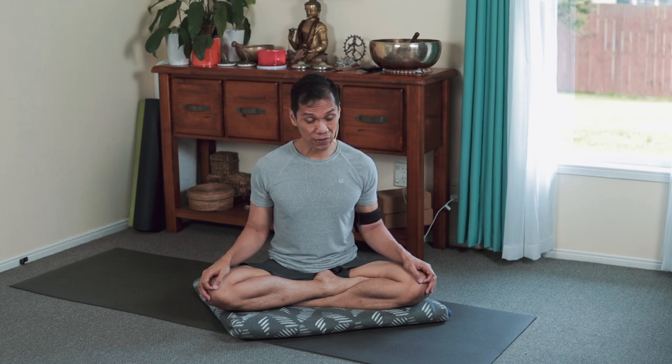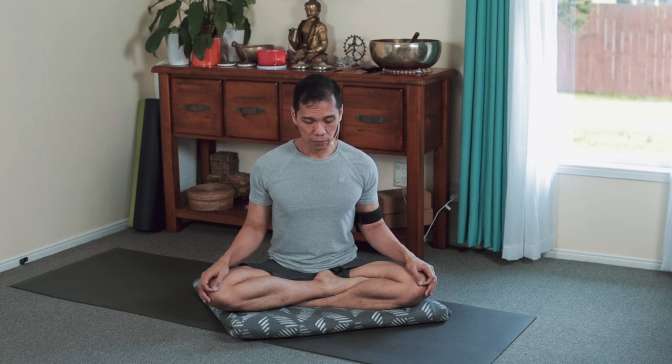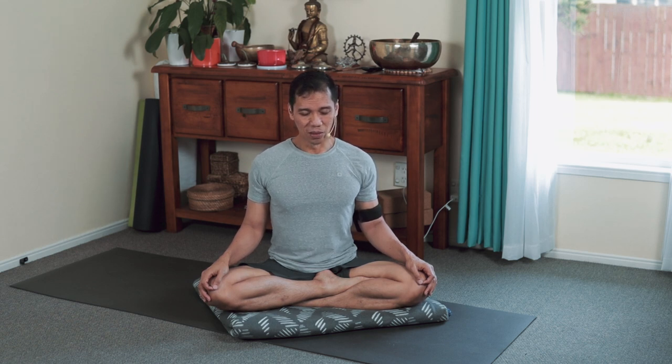Let's vibrate our vocal cords first with the short OM. We do this three times. When you're ready — OM. OM. OM.